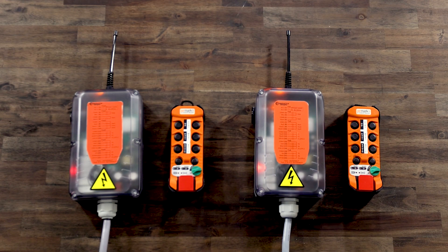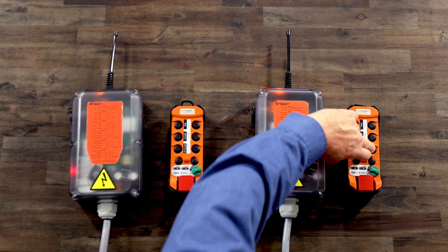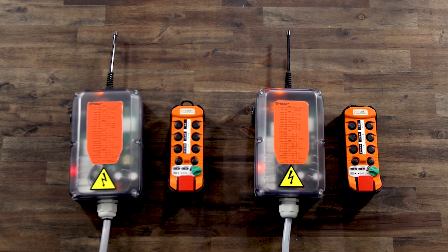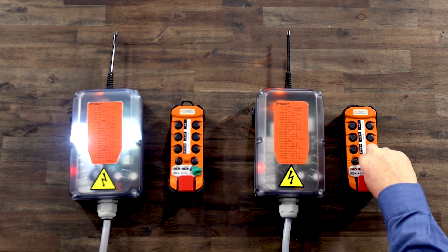Now we will pair transmitter A with receiver B in a secondary pairing. First, ensure the E-stop switch is pulled out. Then, turn the on-off switch to the on position and verify the A through D LEDs flash. Then, press and hold F2 and AUX1 and turn the on-off switch to the start position and release. All available receivers will flash the white lamp slowly. Press AUX2 until the correct receiver begins to flash rapidly. Then, turn the on-off switch to the start position and release.